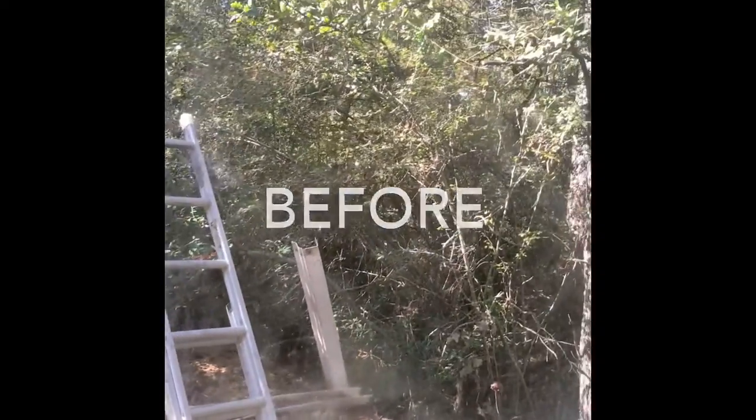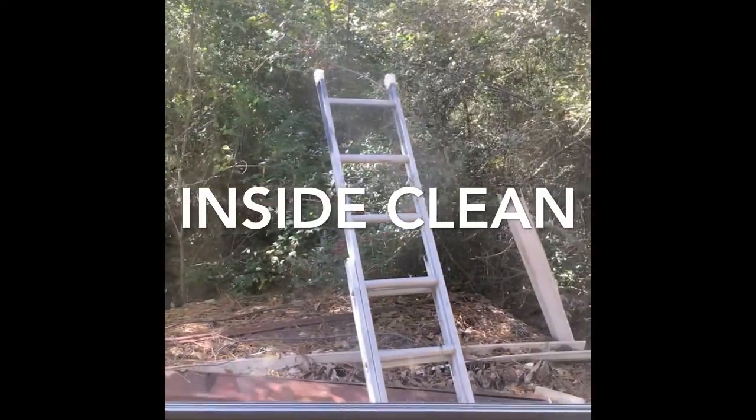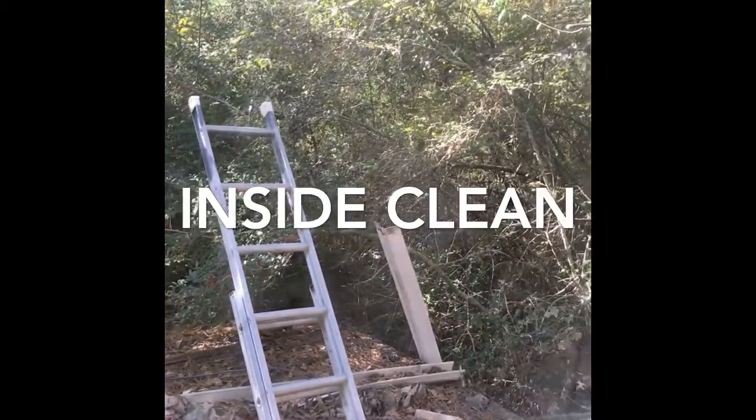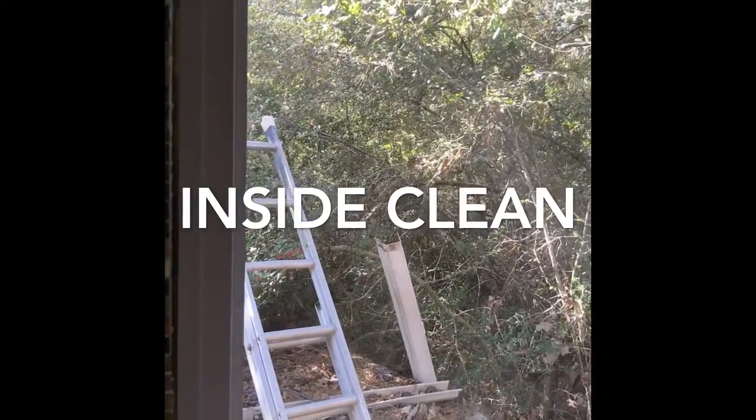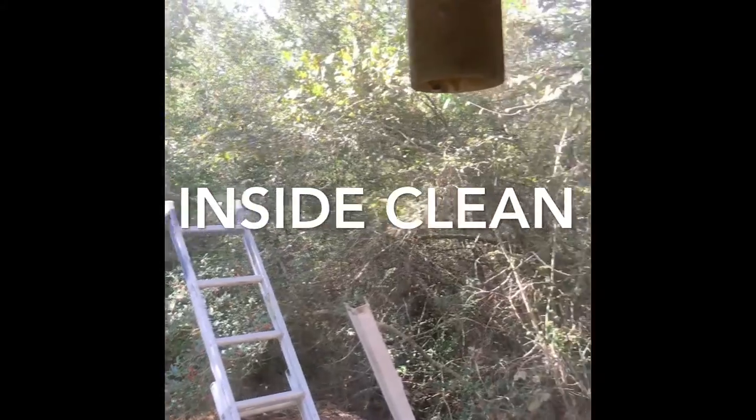I have rather large windows, so I really had to just work on a section at a time. If I did the entire window, by the time I was done with the Envirocloth the window was already dry. So I learned to just do one section at a time and then dry it.